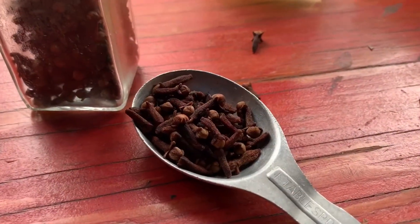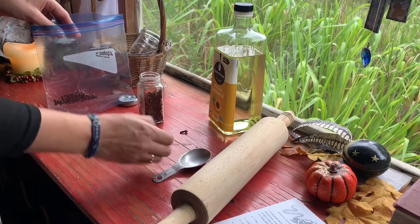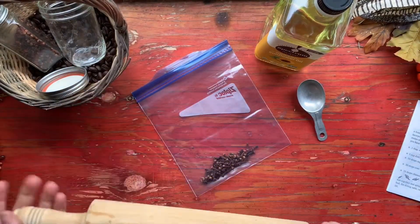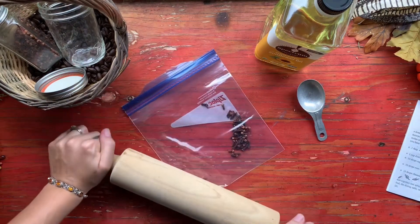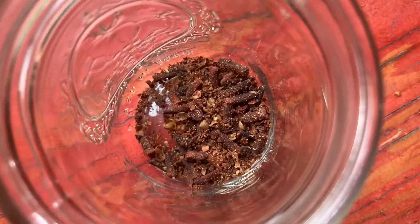To start off, we are going to measure out one tablespoon of the cloves and put them into a Ziploc bag. Now, if you have a coffee grinder or food processor, you can totally stick the cloves in there and grind them up that way. Try not to powder them too much because you want them more crushed than powdered. I unfortunately do not have either of those, so this is where the rolling pin comes in handy. I started out by rolling them but quickly went into smashing them. Smash, roll, or grind till you come to your desired consistency and then pour the cloves into your jar.